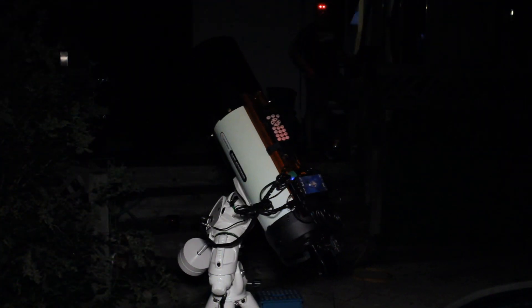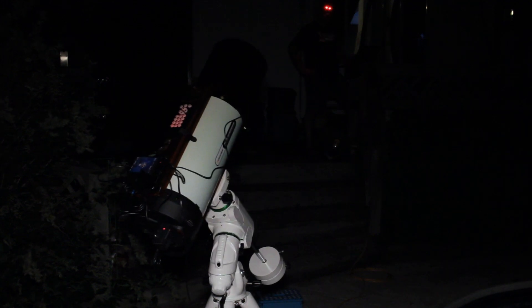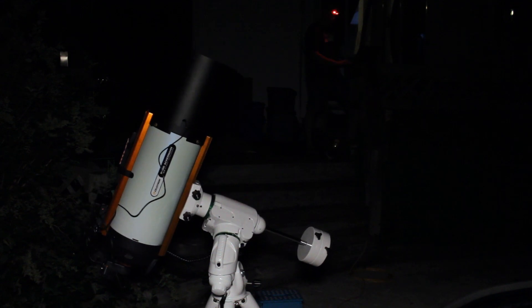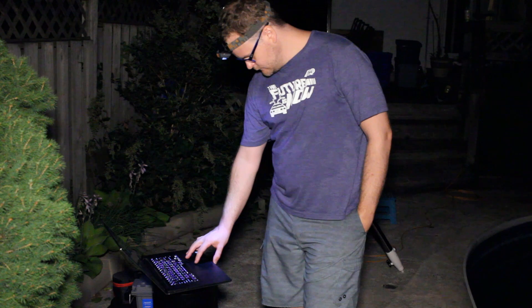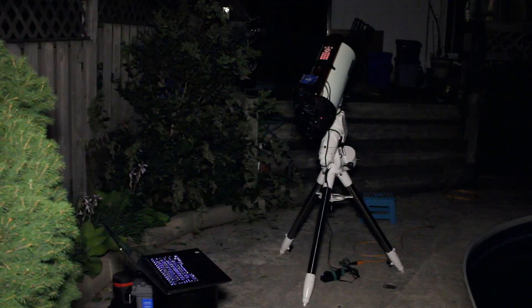I apologize for the audio quality as well. I didn't plan on doing a video tonight — I just wanted to get this set up and get things rolling, but it was very easy. After I got everything plugged in, everything worked right out of the box. I did the calibration setup with the Celestron focuser and that was very easy. After that I was able to capture some great images.